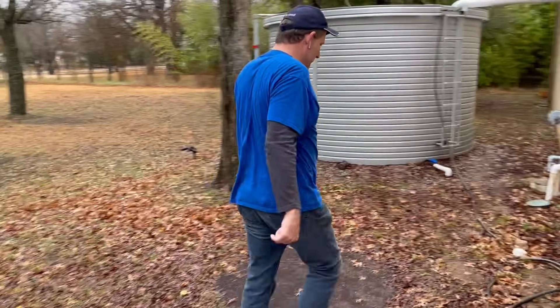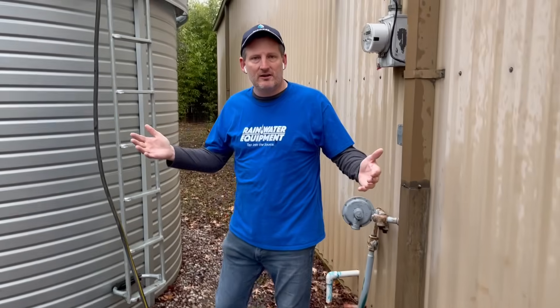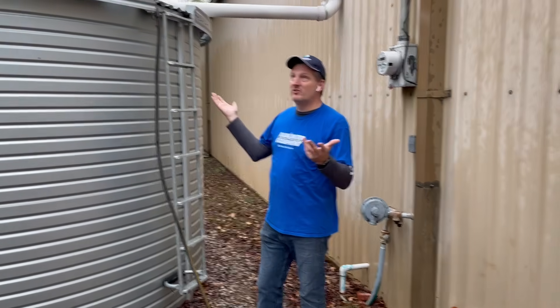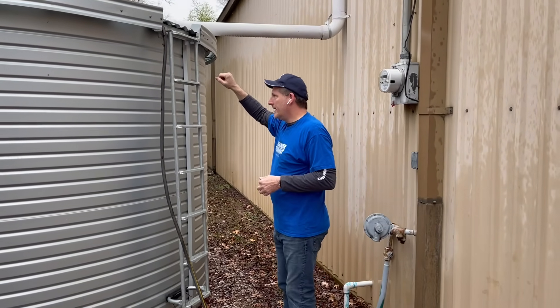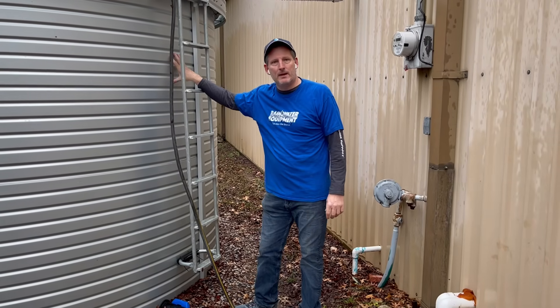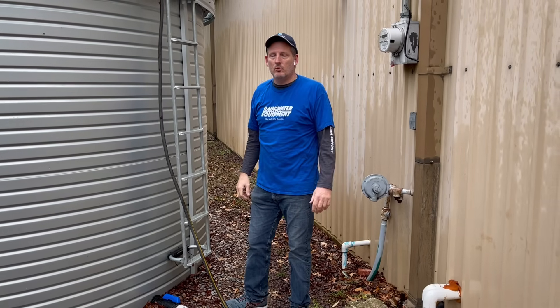This is one of the drawbacks of a dry system — if you have multiple water tanks like we do in this instance, you're catching water. You can see it's still raining. I'm catching water with this particular tank as well. You then have to pump water from one location to another, because this is our main tank that actually feeds the complex with water.